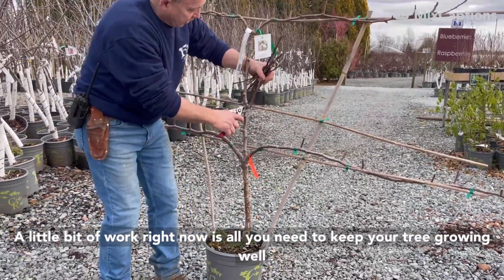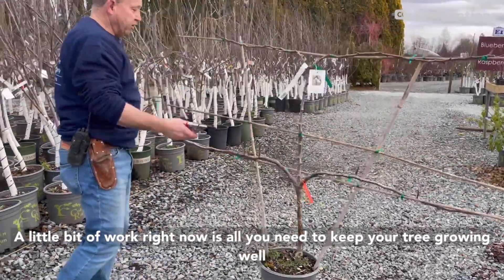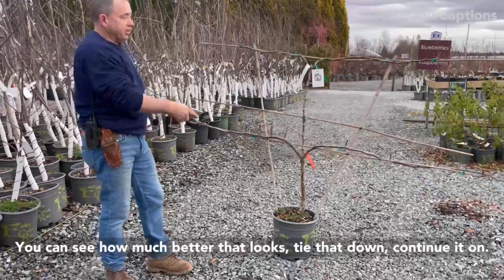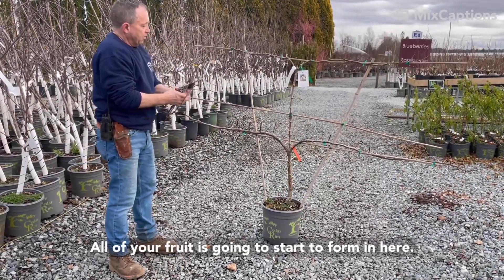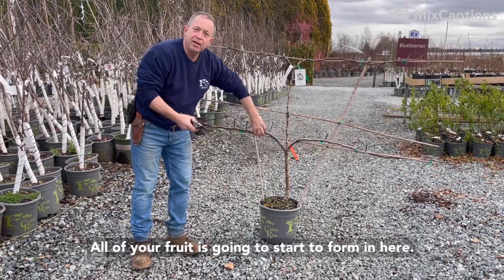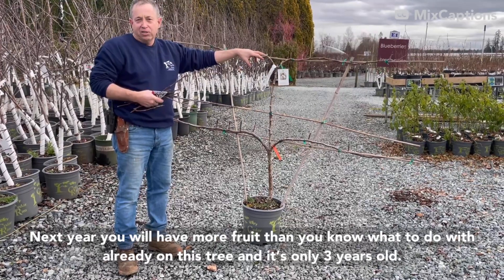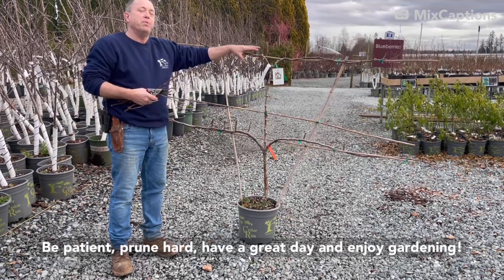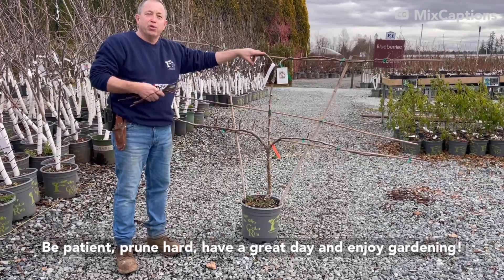A little bit of work right now is all you need to keep your tree growing well. You can see how much better that looks — tie that down, continue it on. All your fruit is going to start to form in here. Next year you're going to have more fruit than you'll know what to do with already on this tree, and it's only three years old. So be patient, prune hard, and have a great day and enjoy gardening.